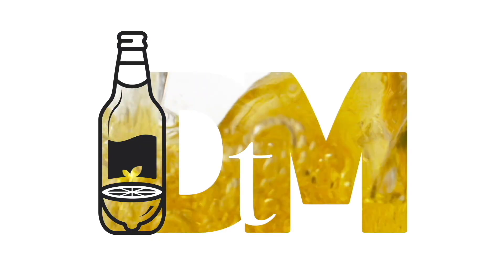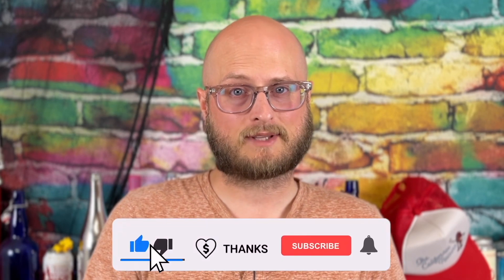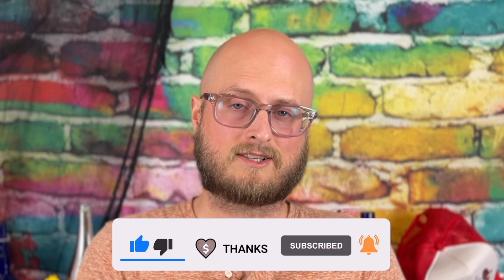On this episode of Doing the Most, we're going to do a quick primer on glycerin. In the last two weeks' episodes, you have seen me include a substance called glycerin in both our coffee mead and our sparkle berry hard seltzer, and potentially that's led you to question what the heck is glycerin and why am I putting it in my home brews?